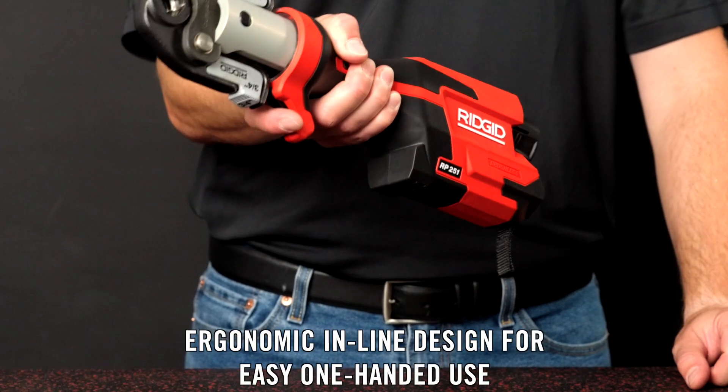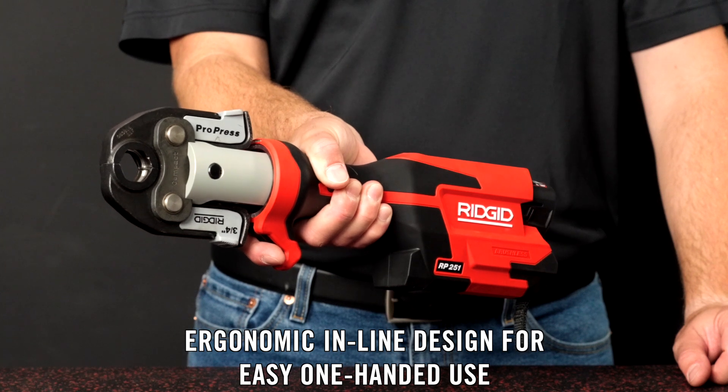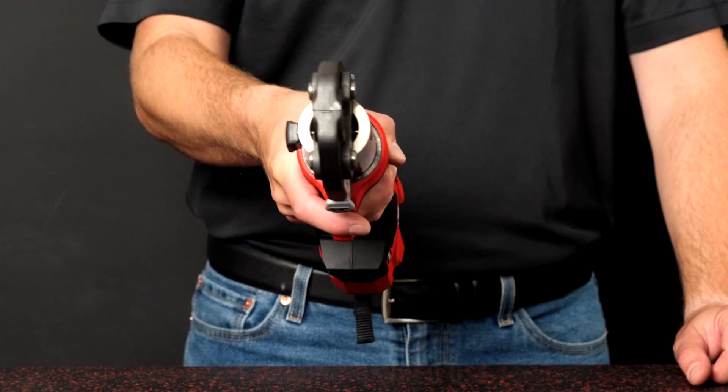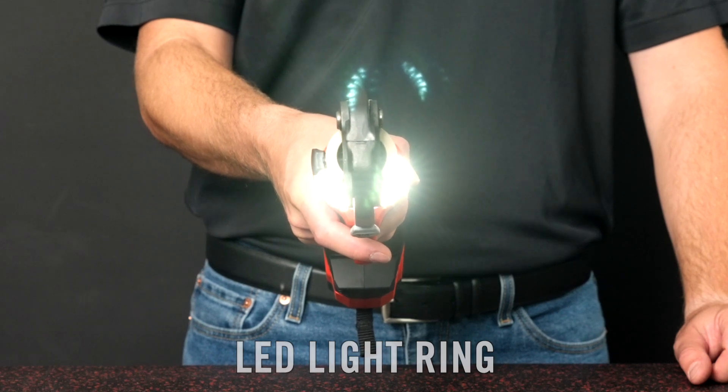Its ergonomic inline design with forward position trigger and slim grip handle allows for one-handed use to help you easily work in overhead or in close quarters. Plus, an improved LED light ring provides increased visibility in low or no light conditions.